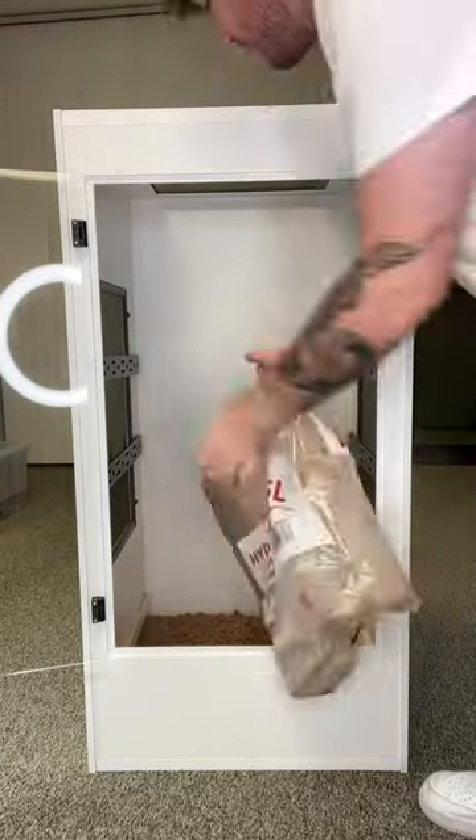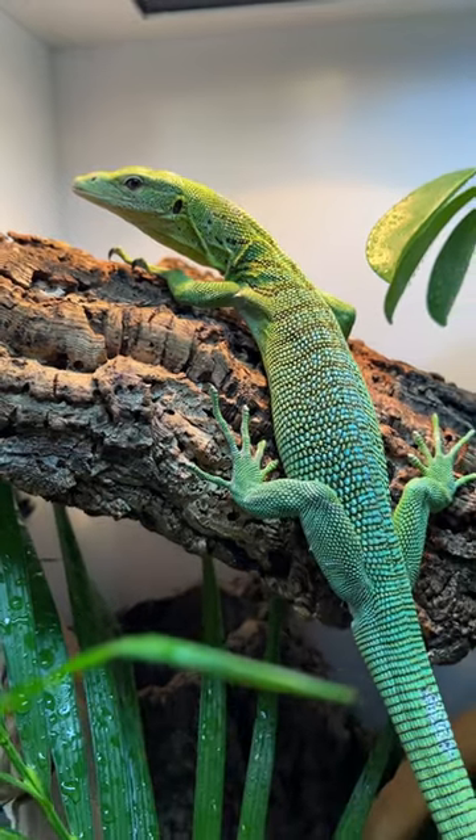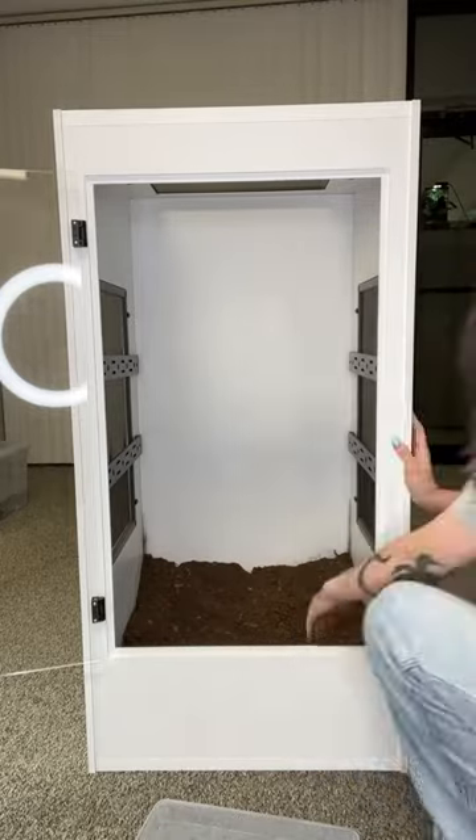Today my girlfriend and I are setting up this beautiful Tamira Designs enclosure for her brand new green tree monitor. I'm really excited about this build because green tree monitors are one of my favorite lizards and Tamira Designs cages are some of my favorite enclosures.